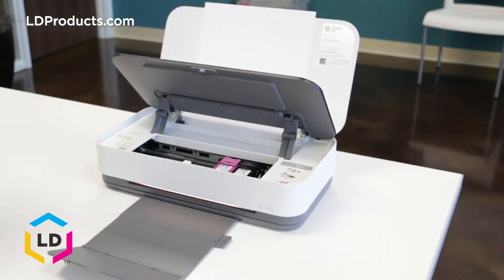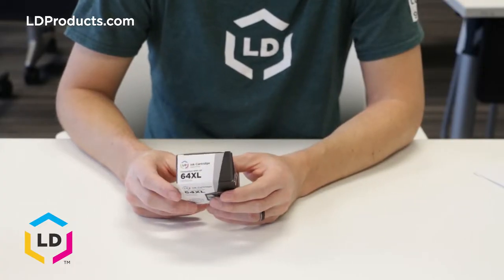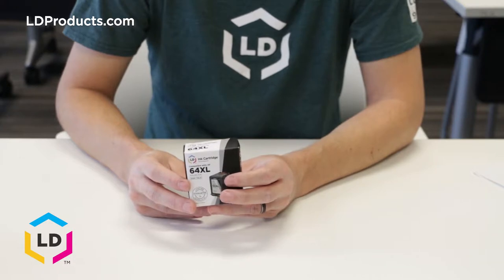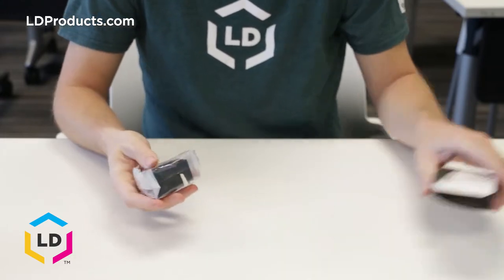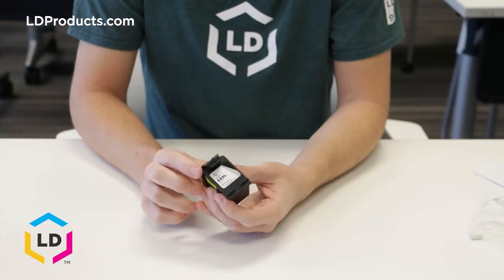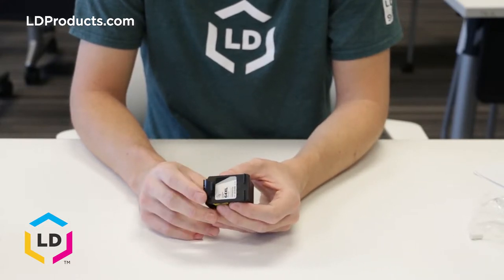We're going to be replacing an LD brand compatible HP 64 XL black cartridge today. Before we start the installation process, let's go ahead and open up our LD compatible 64 XL cartridge. We've got a black cartridge — let's take it out of the package and remove it from the bag. We're going to continue the rest of the unpackaging over a trash can.